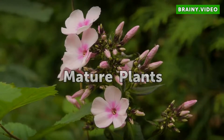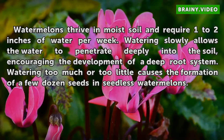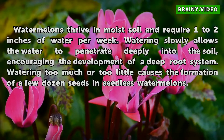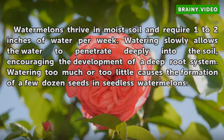Mature plants. Watermelons thrive in moist soil and require 1 to 2 inches of water per week. Watering slowly allows the water to penetrate deeply into the soil, encouraging the development of a deep root system. Watering too much or too little causes the formation of a few dozen seeds in seedless watermelons.